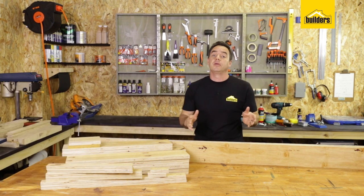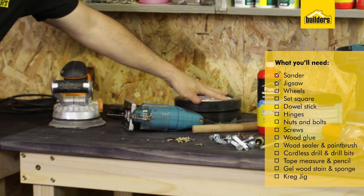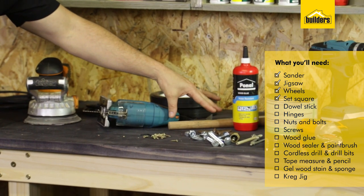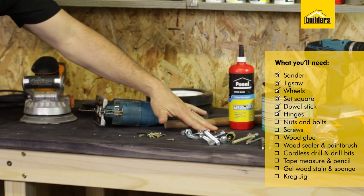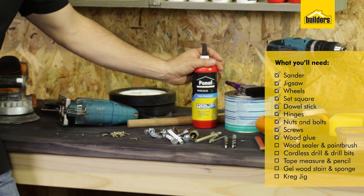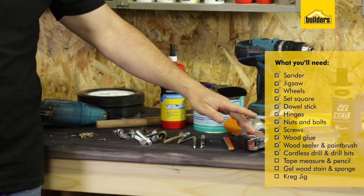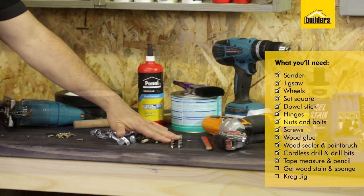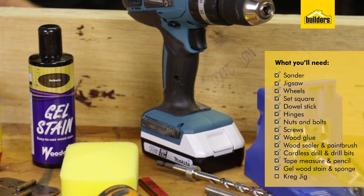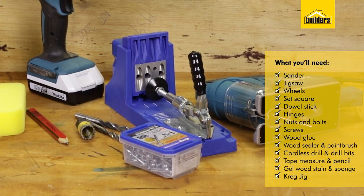Let me show you what tools we're going to be using. I've got a sander, a jigsaw, some wheels, a set square, a dowel stick, some hinges, some nuts and bolts, some screws, some wood glue, some wood sealer and a paintbrush, cordless drills, tape measure, pencil, drill bits, gel wood stain, a sponge, and my favourite tool — the Kreg pocket hole jig.